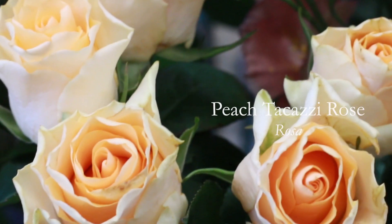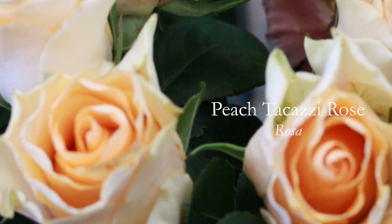Next we're going to go in with our roses. These are called Peach Jacuzzi and they have this really lovely peachy centre and paler outer petals.